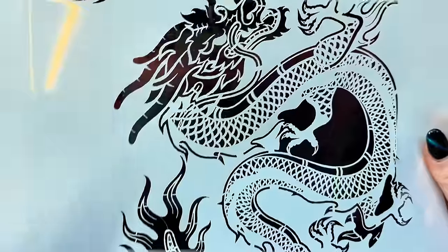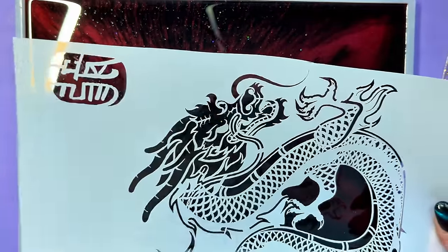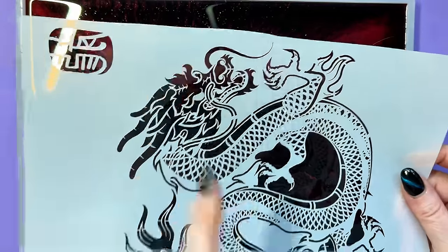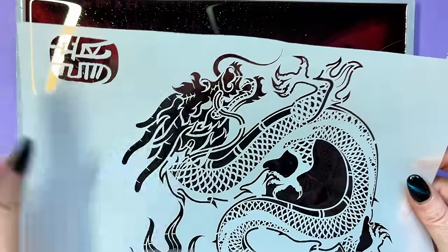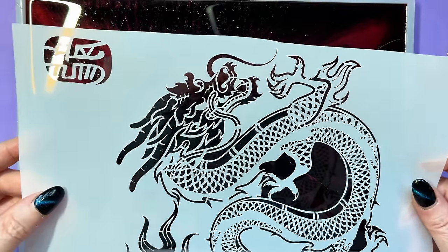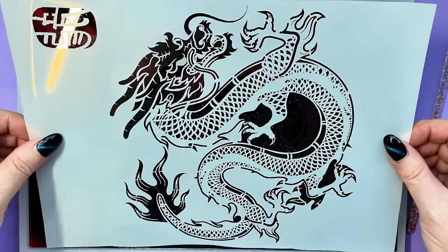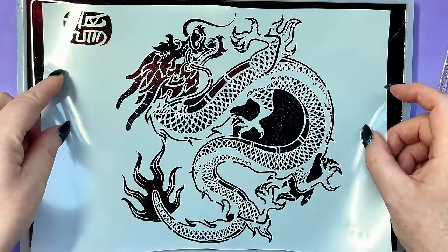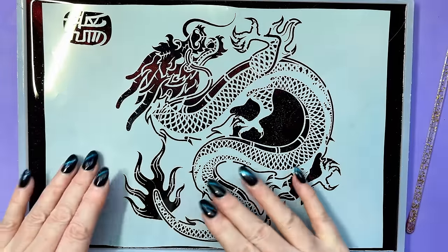I'll see you in a few more hours. Looking at the stencil — I have no idea what that writing says, so in case those are proper words and I've got it up the wrong way, I'm going to avoid that bit. I want my stencil to go with the dragon facing left to right. I've also had to trim it down a little bit because it was too big for this tray. I've sprayed some spray mount on the back and we're just going to lay it down.